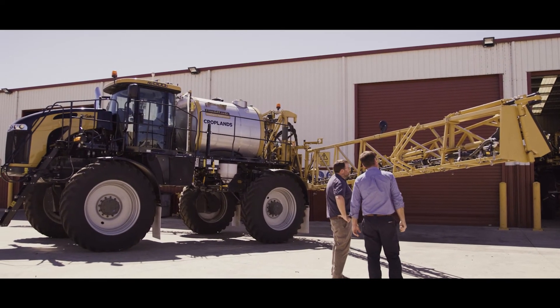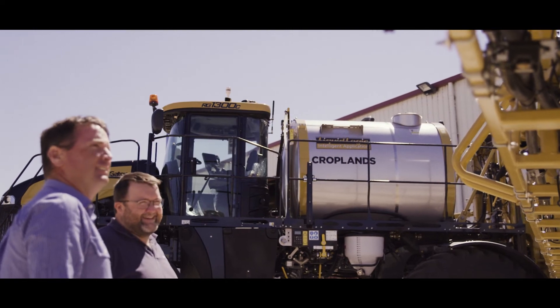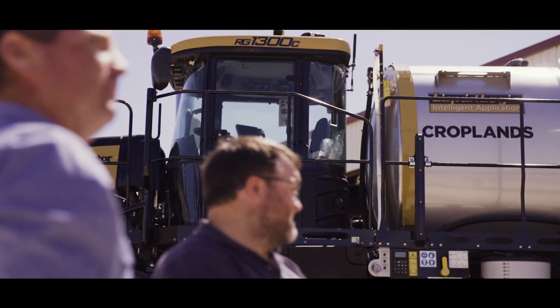Croplands is really excited to be in this optical spot spraying space. We truly believe it's changed the way that spraying is done, especially in Australia with our large fallows and dry climate, and we want to continue to be at the forefront of it.